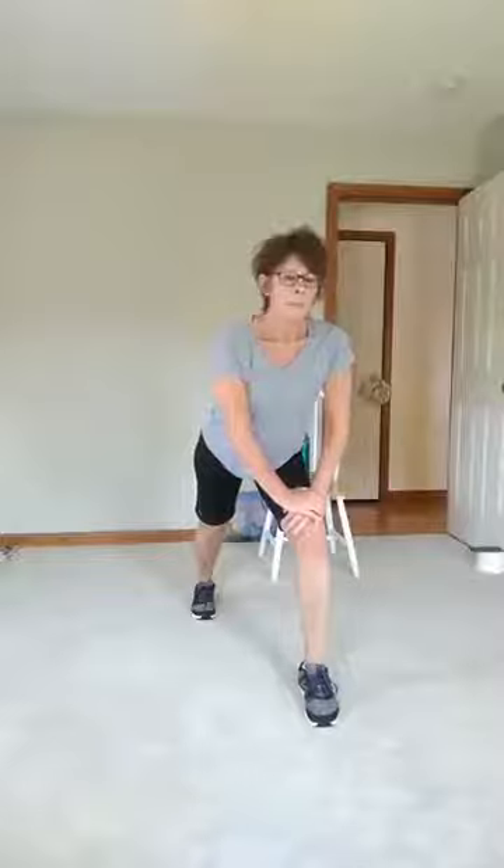Okay, foot back and stretch the calf out. Press that heel all the way down. Hands are on your thigh. And switch feet. All right, let's give those legs a rest.